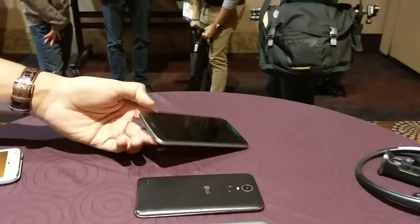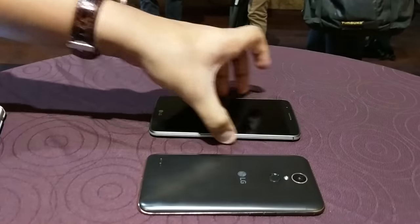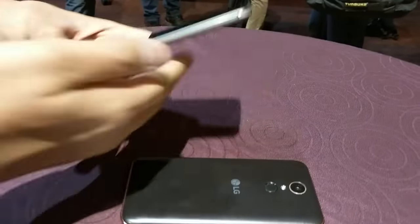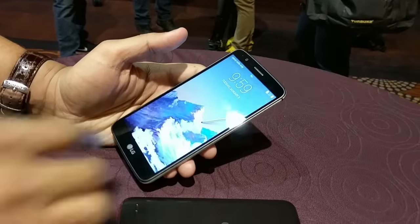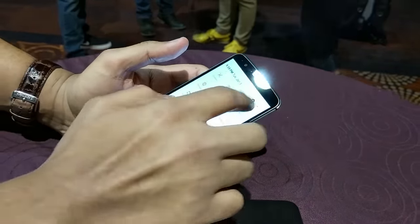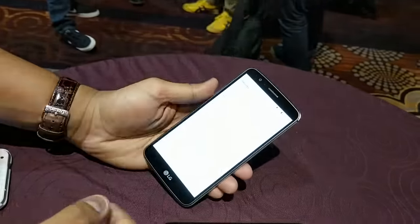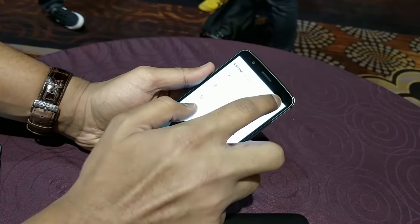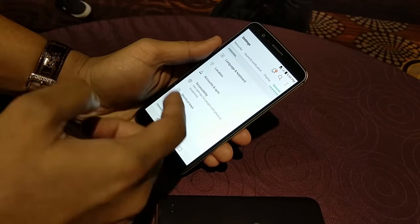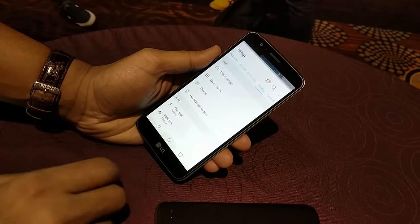So I guess we can start with the Stylus 3. They're all running Android Nougat 7.0, which is neat because you don't really see a lot of budget devices with the latest operating system from Google. But if you take a quick look, it has LG's skin on it, which is very light, kind of similar to stock Android, but it's the same skin you'll find on devices like the LG G5.